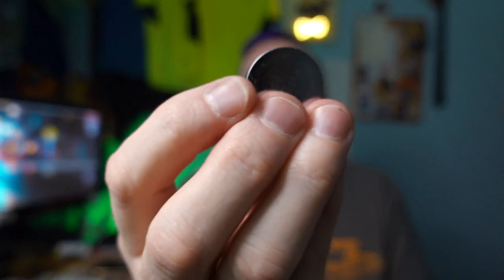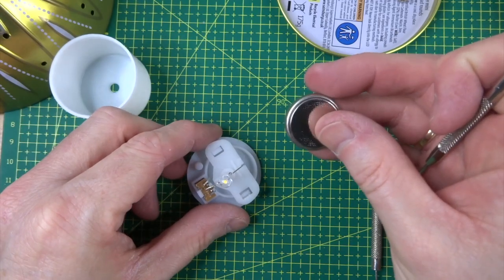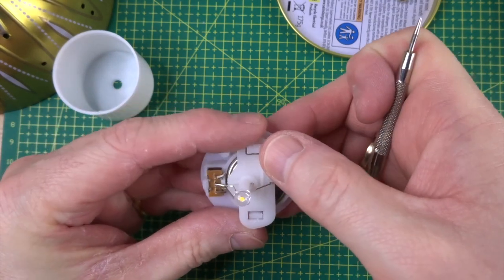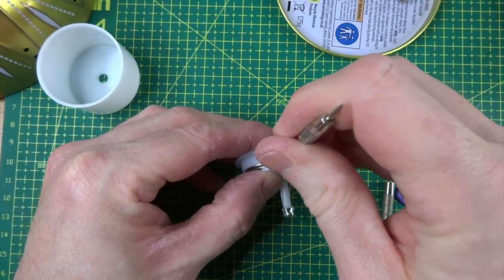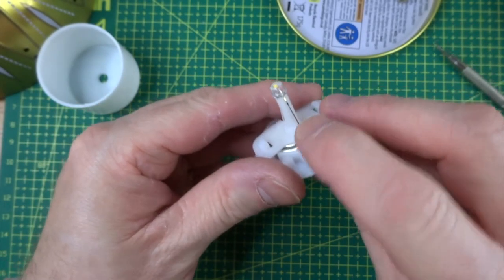The battery is a CR2450 — a big chunky thing. I didn't know they even did batteries this big, and I'm a watch person with lots of watch batteries. Once your battery's out, get your new one, slot it back in, and then very carefully put it back together the same way you took it apart — put back your little plasticky lug bits, push them in, clip them into place, and switch on the button just to test it.